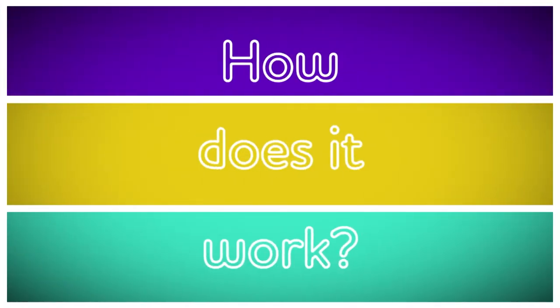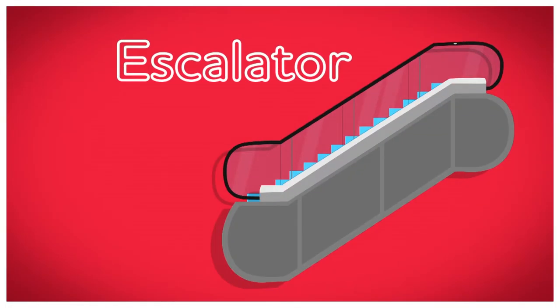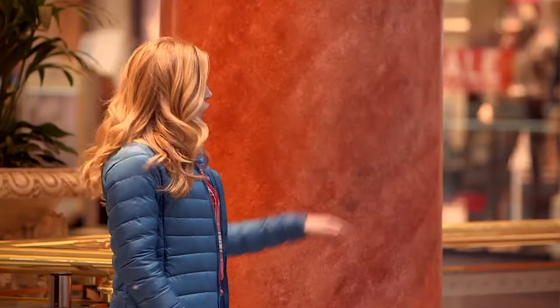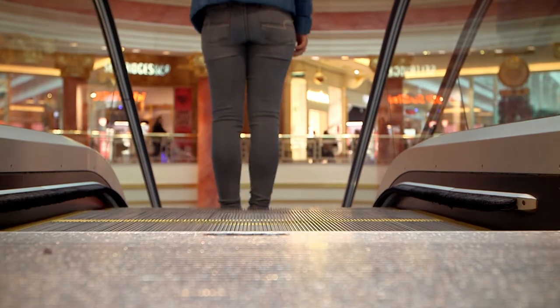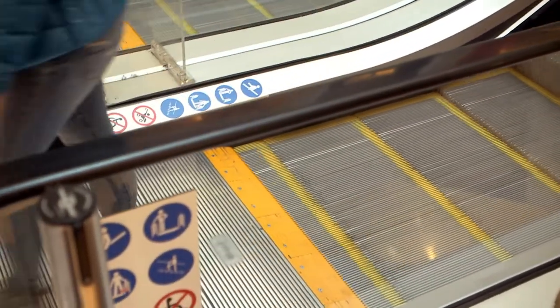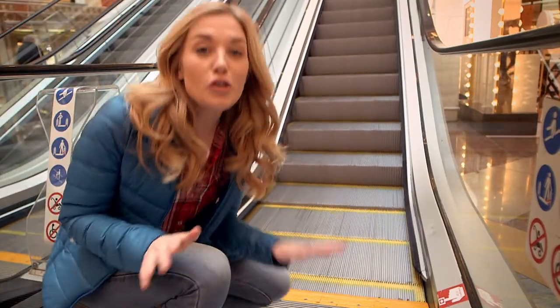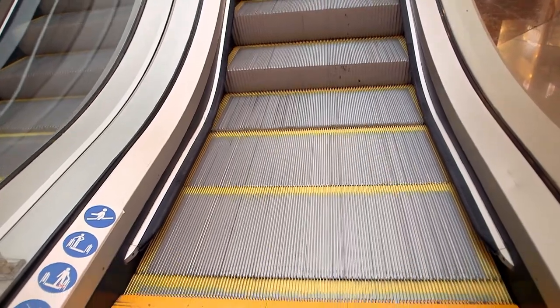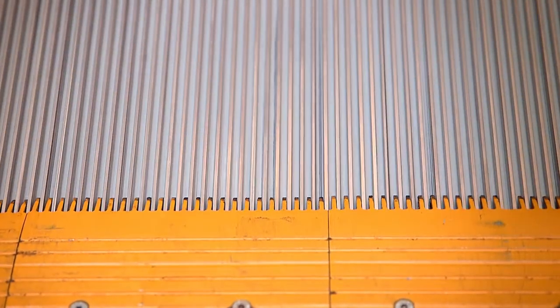How does it work? An escalator. Have you ever been on an escalator? I'm going to take this one to get to the floor below. To get on an escalator safely you have to wait for a step to appear, hold on to the handrail, and then quickly step on. Can you see that I'm stood still but I'm somehow moving? That's because the escalator is moving downwards and it's carrying me to the floor below. You should never play on an escalator, but I've got special permission to take a closer look. Can you see how the steps just disappear here at this metal yellow edge? The steps go underneath and disappear — but where do they go, and where do the steps come from?